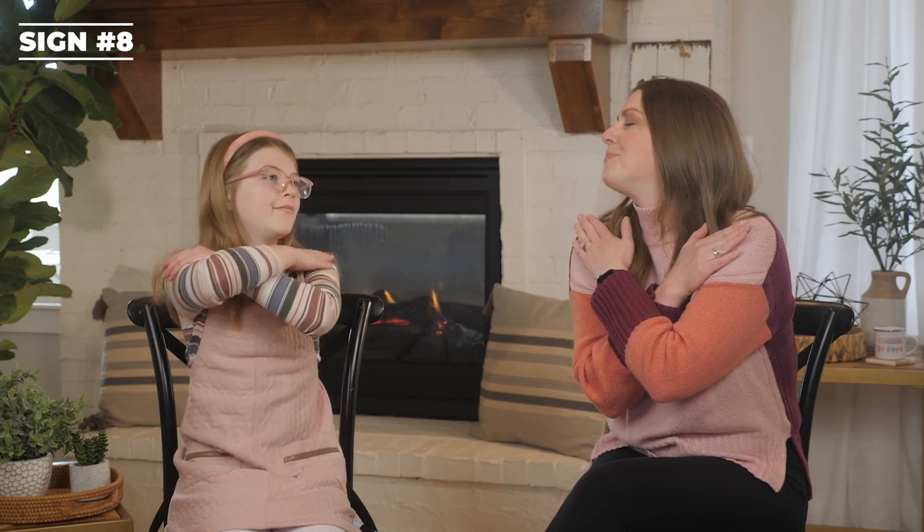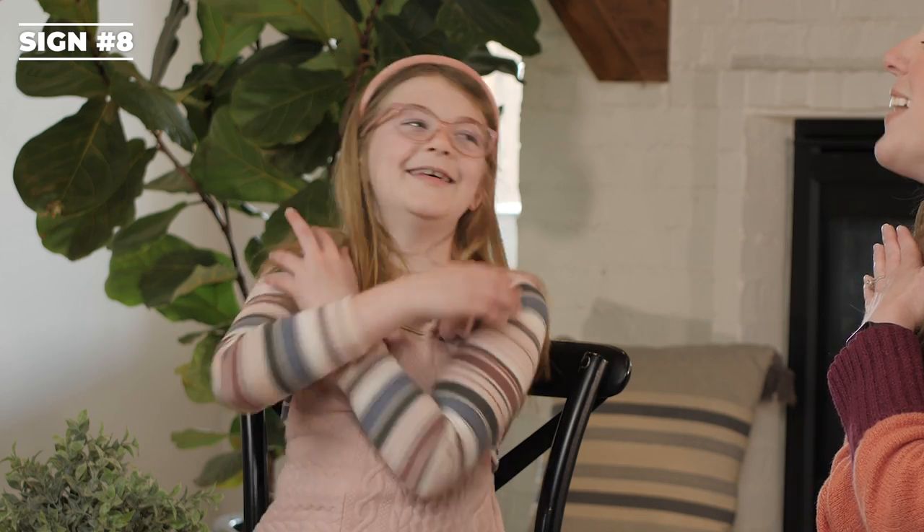Rest or relax. Your arms are crossed over your chest showing a relaxed state. Can you do rest? That's good.